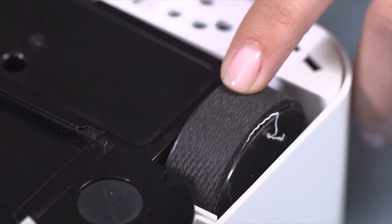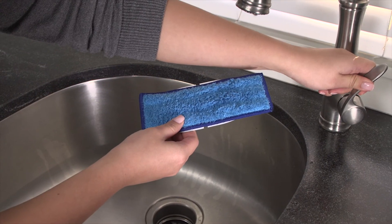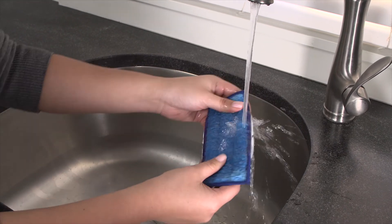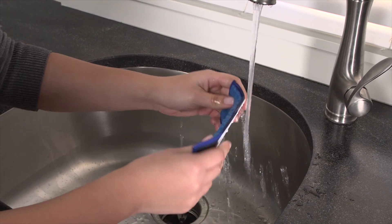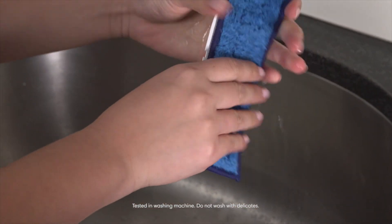Pull off any visible debris or hair that may gather around the wheels. To clean your washable Braava Jet pads after each use, you can either hand wash and air dry or machine wash on warm, making sure not to wash with delicates. This reusable pad can be washed up to 50 times.